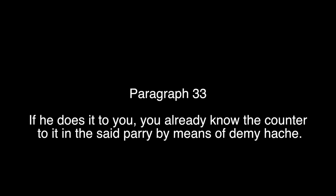Paragraph 33: if he does it to you, you already know the counter to it in the said parry by means of demi-hache.